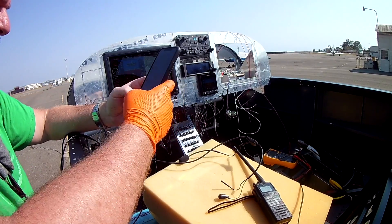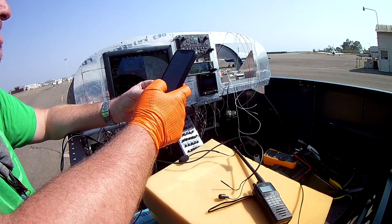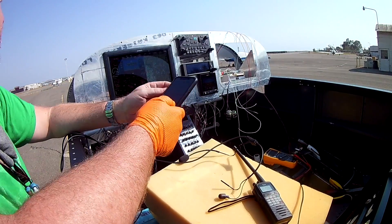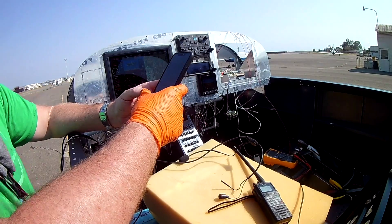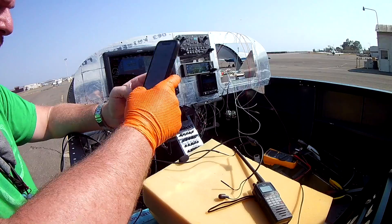Look at how bad it is — I've got one glove on! That's how bad it is at this point. A glove shreds off and I just keep working, don't even notice that one hand is getting dirty and the other one isn't.